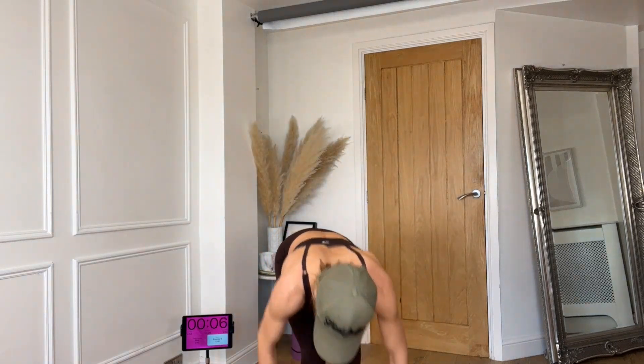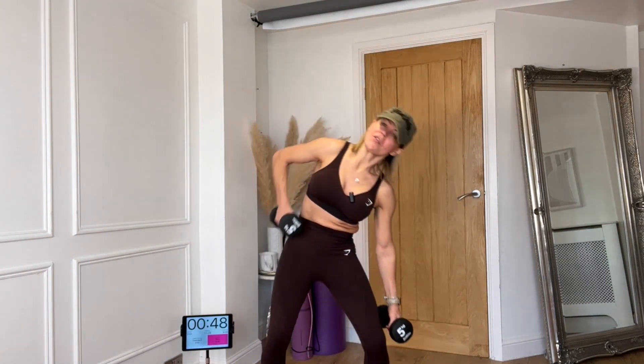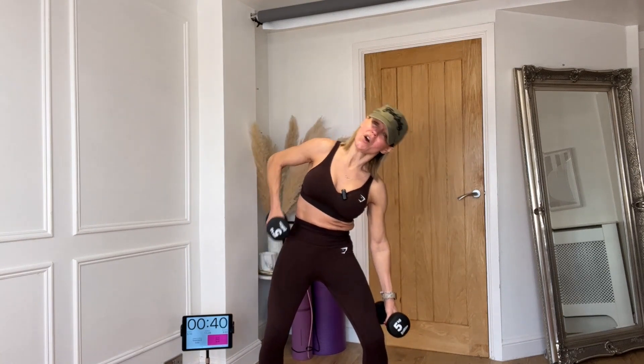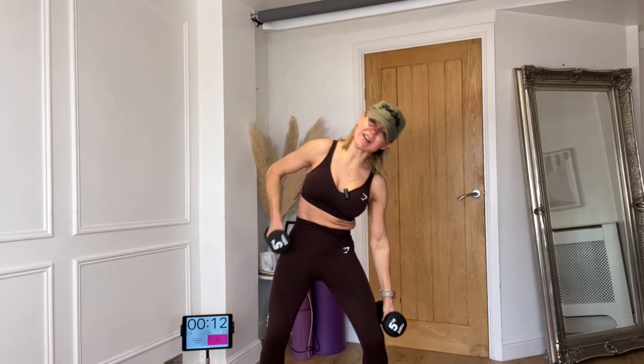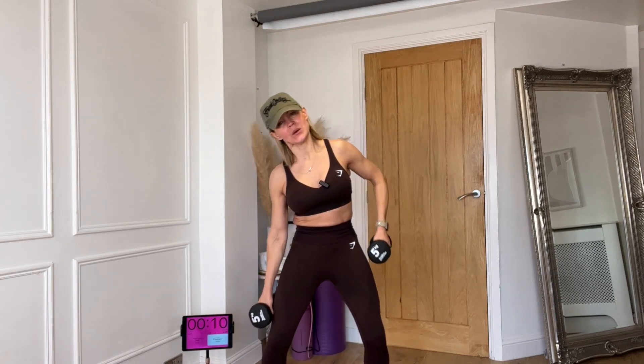If you've got heavier weights, grab them now. We're going back to those basic side bends but with a triple — roll the shoulders back. Triple down: three, two, one, center, stay there, three, two, one. Keep your hips central, knees are soft. One, two, three and again — one, two, three. Amazing — one, two, three, one, two, three.